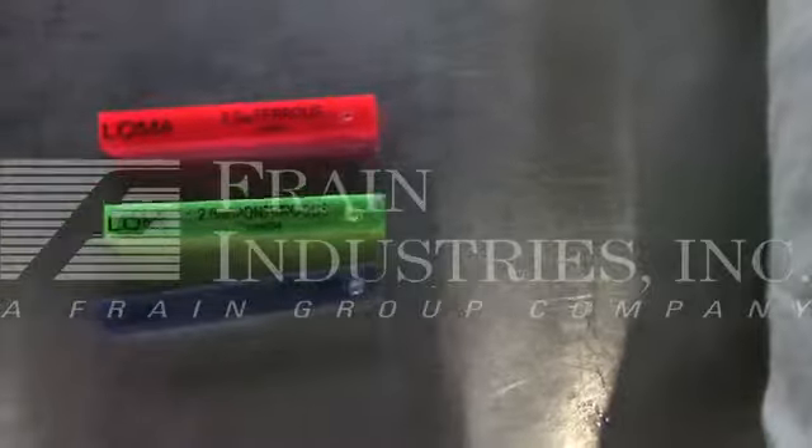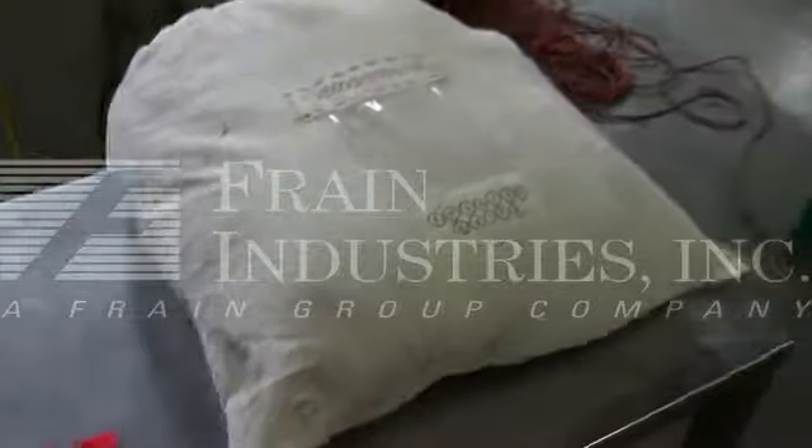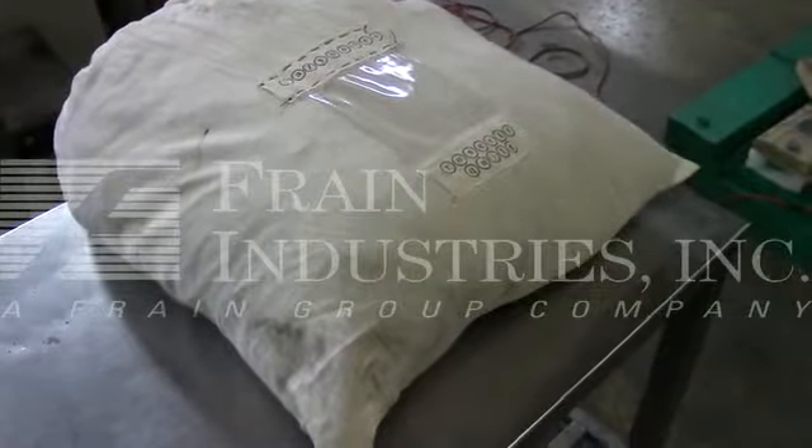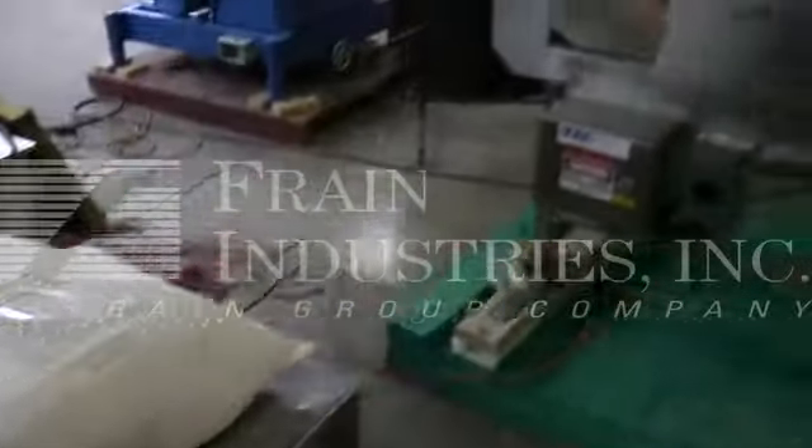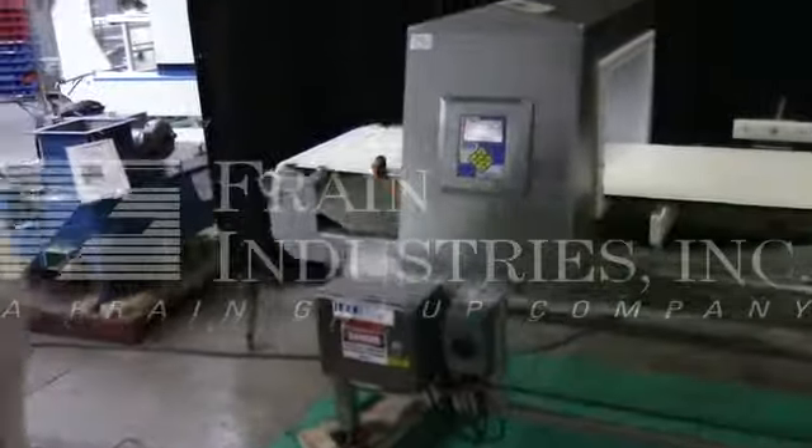These are the metal test samples we will use. They will be put into the product sample that was given to us. On the first run, we'll pass the product through with no contamination.